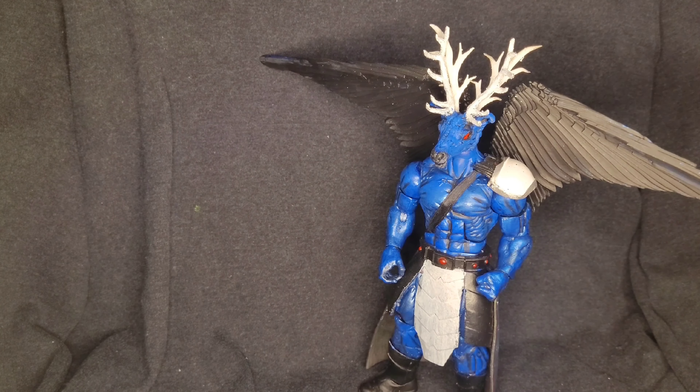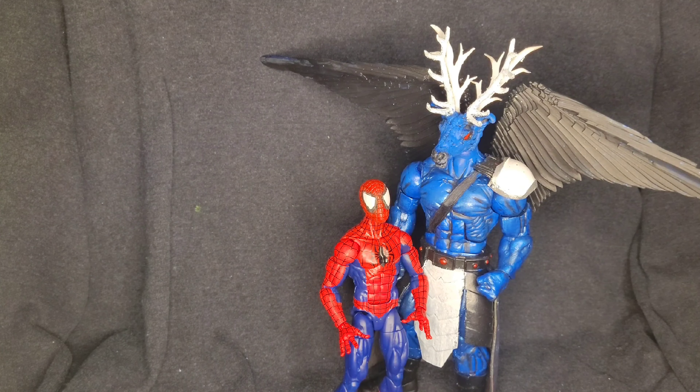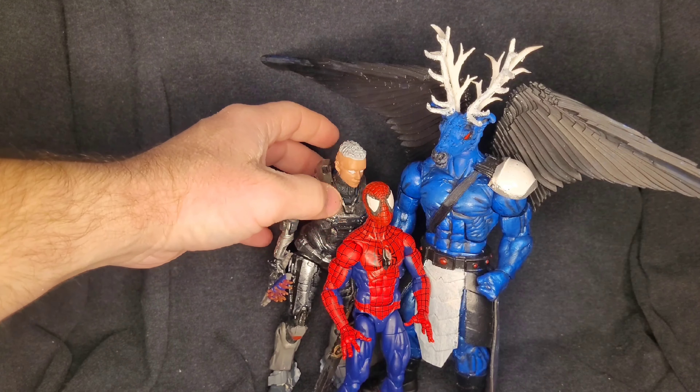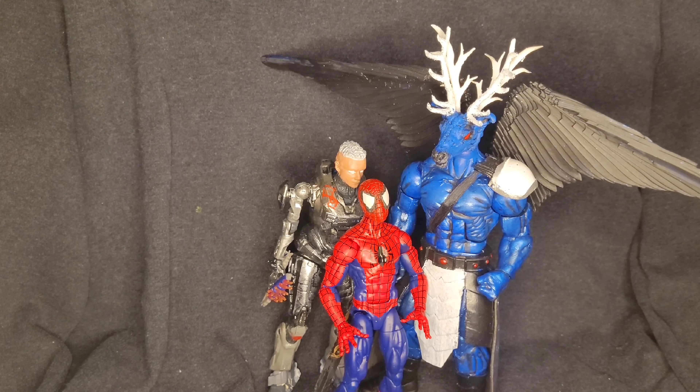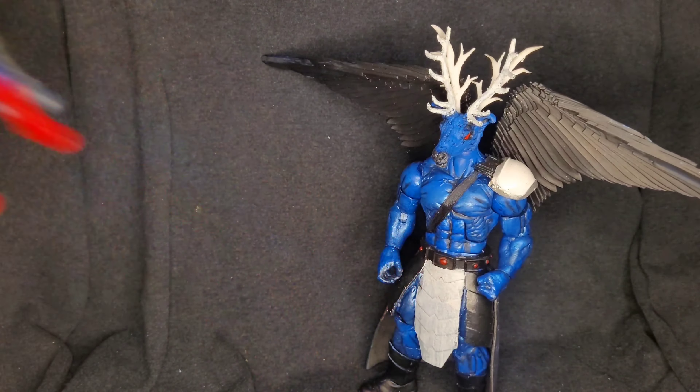All articulation is in great working order and the item is absolutely massive. For a height comparison — first up is Spider-Man at six inches, he is just tiny to him. Next up we have a Halo Spartan custom made at six and a half inches, and then we have Super Boy Prime at seven to seven and a half inches.